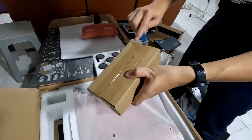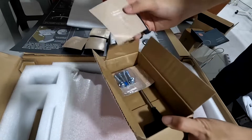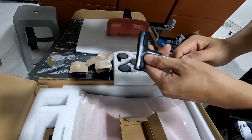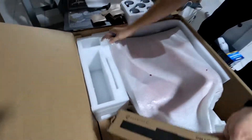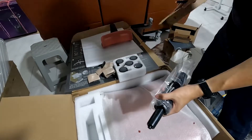Next we have a box that contains all the screws needed to assemble the chair. This packaging actually looks cheaper than Secretlab's — the allen key is more flimsy, but it does its job. And finally, the last box contains the lifting mechanism, which I'll put aside for later.